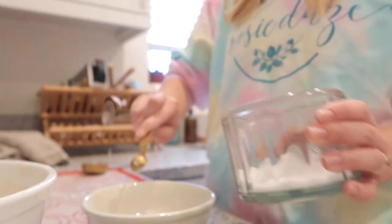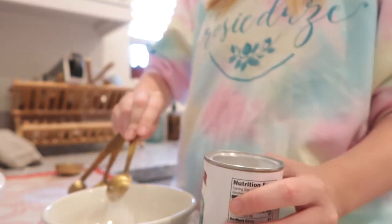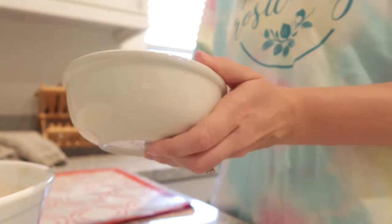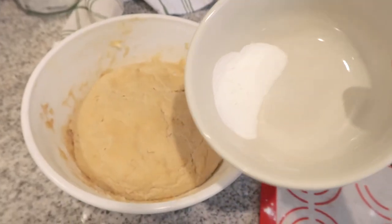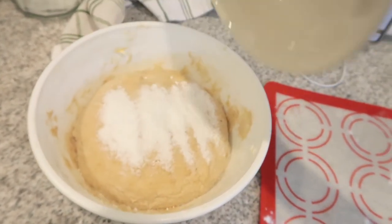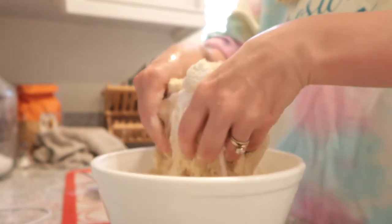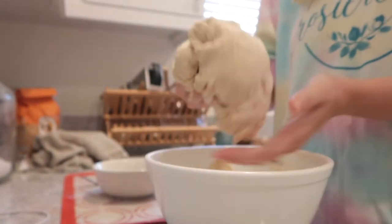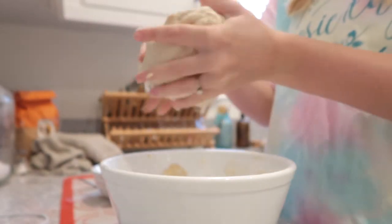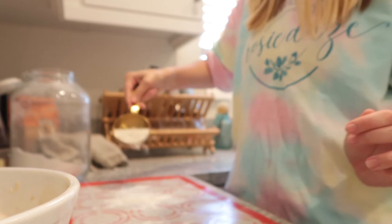In another separate bowl, combine three-fourths of a teaspoon of sea salt, one teaspoon of baking powder, and one-half teaspoon of baking soda. Sprinkle this mixture on top of your dough that has risen overnight and mix it in with your hands — the recipe specifically says to use your hands for this step.